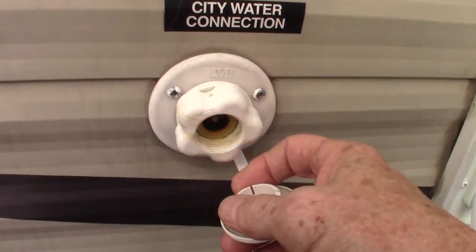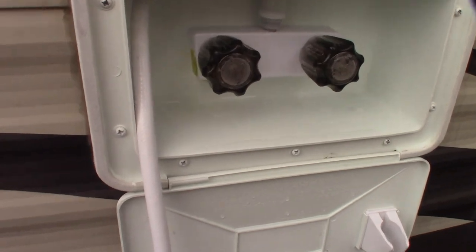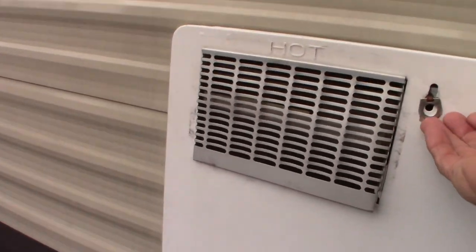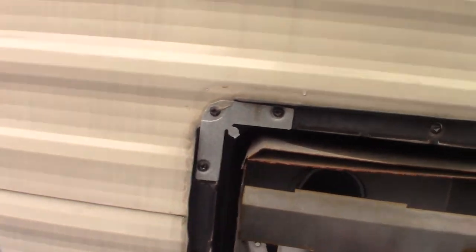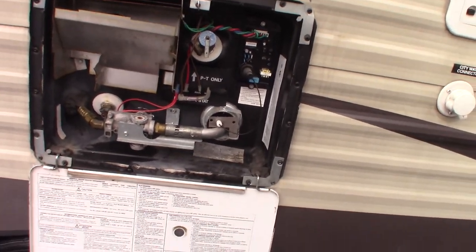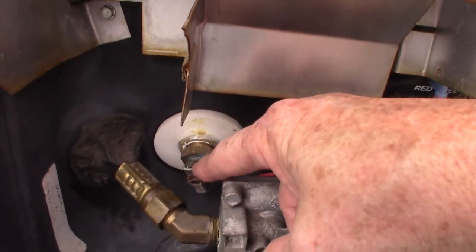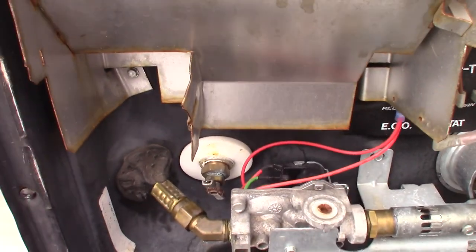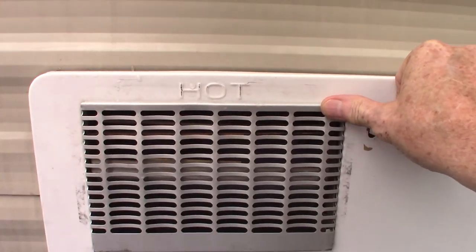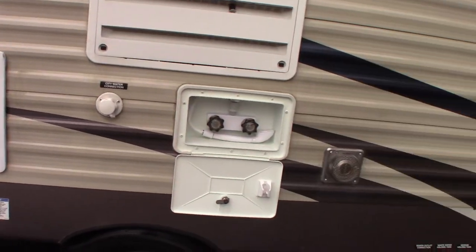This is the city water hookup — the most common way to get water to the trailer. There's also an outside sprayer to hose things down. Your water heater is here; the switches to operate it are inside the trailer. This is where you drain it — you can turn this petcock or unscrew it. Never mess with it when the water's hot. Also, never use it when it's been drained; always refill it before you turn on the energy.